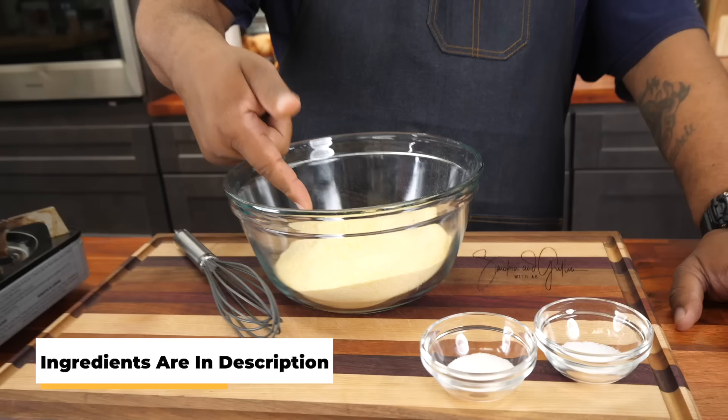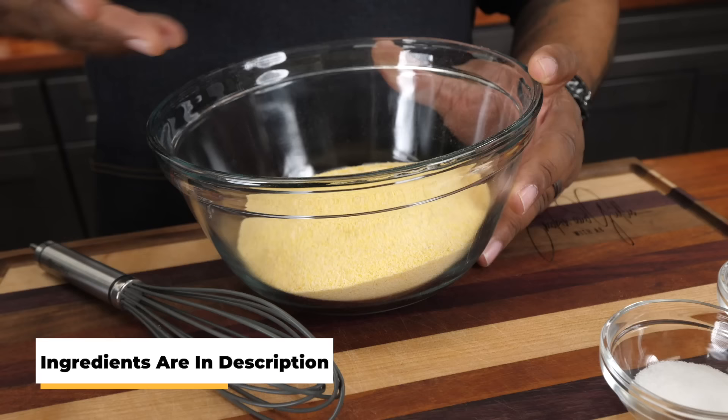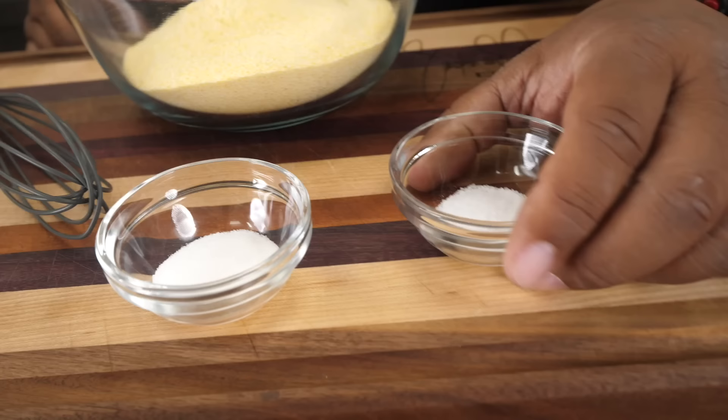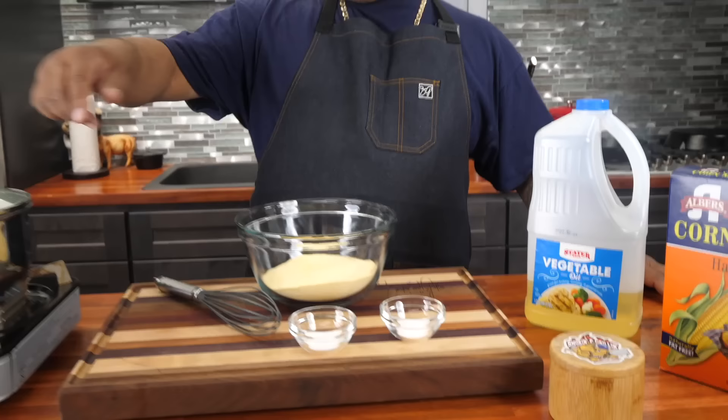Come on in here, check it out. We got cornmeal right here — I like to use the fine side, not the coarse. Super simple on the ingredients: we got granulated sugar, we got salt, and this is what the cornmeal looks like — everybody probably has this inside their cupboard anyway. And then we're going to use vegetable oil to fry it.